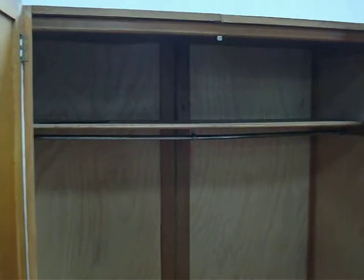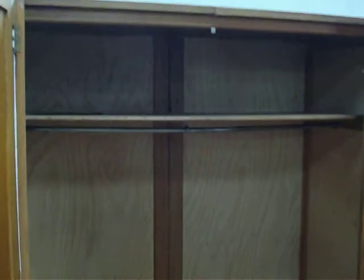This is the inside of a probably 40s or 50s double wardrobe. You can see there's a shelf to the top and a rail underneath. Very spacious and nice and deep.